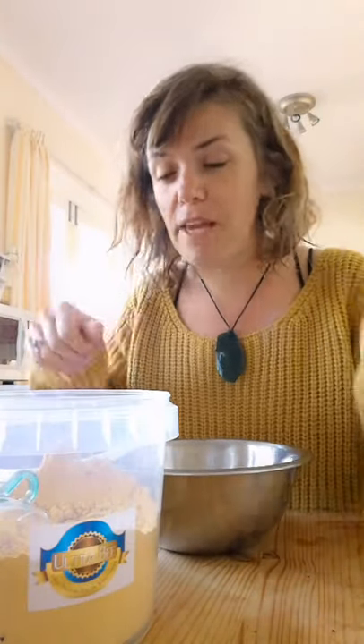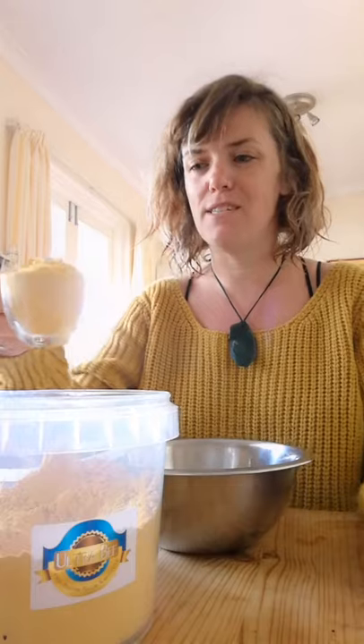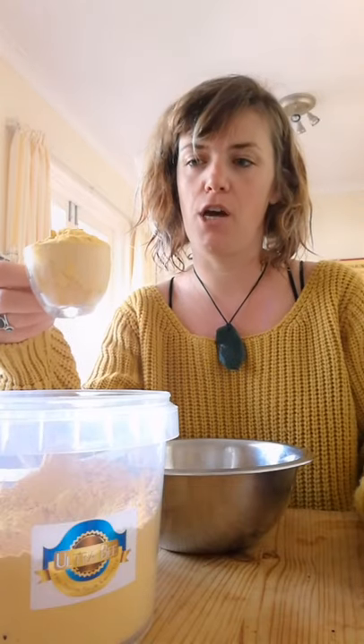I decided I'm gonna do it from here so you can have an overhead shot. I will need normally half a cup, so this espresso cup is about half of half a cup.